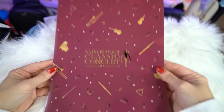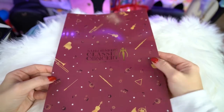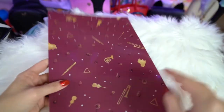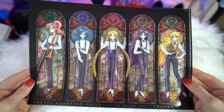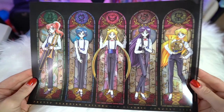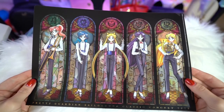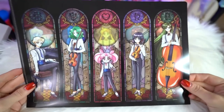The next item I got is a pair of clear files. The first features Sailor Moon Classic Concert 2018 on the front with a silhouette of the orchestrated Sailor Moon, along with a bunch of instruments and some cute Sailor Moon vibes. The one I really liked was the second clear file, which says Pretty Guardian Sailor Moon Classic Concert 2018 and has the same art as the postcards on the front and back, featuring all ten of the Sailor Senshi.